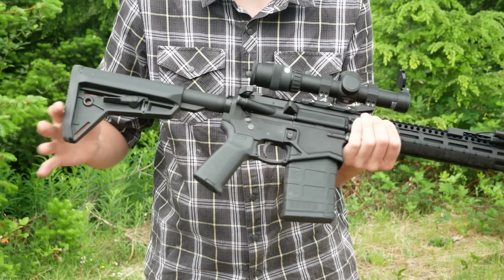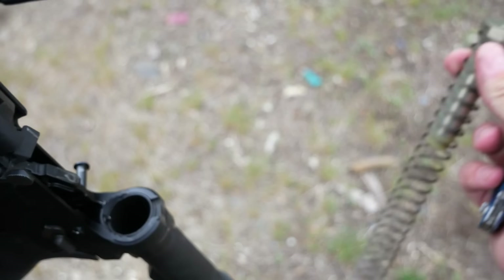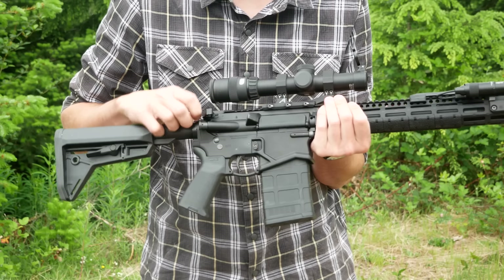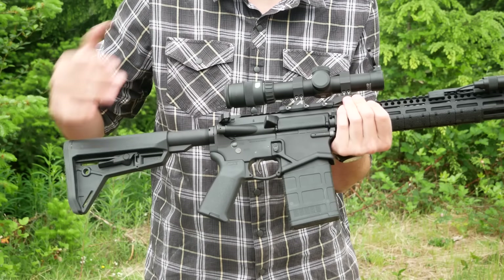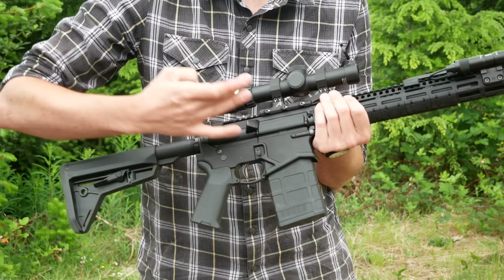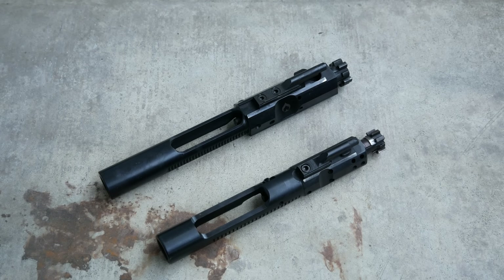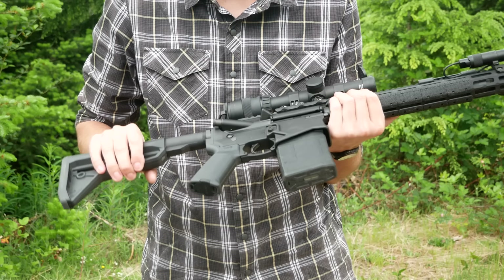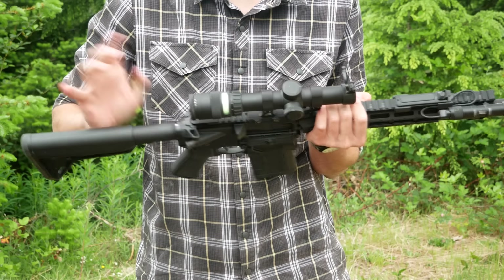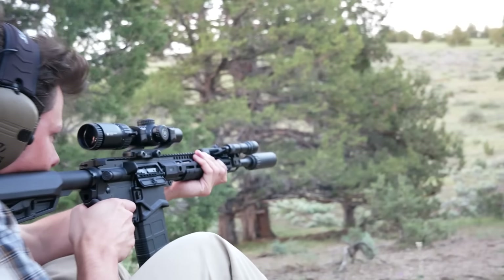The buffer system uses a .308 spring — very, very stiff, much stiffer than a regular AR-15 spring — but it uses an AR-15 carbine buffer. This is a regular three-ounce AR-15 length buffer, not the reduced length you'd see on LR-308 pattern rifles, because this bolt carrier group is still AR-15 sized, so it doesn't take up as much space in the buffer tube as an LR-308 would. You could of course replace the stock with anything typical as well. You can also replace the charging handle — this is a Radian Raptor charging handle, it's ambidextrous. If you wanted to run this thing aggressively suppressed, you could use a gas-busting charging handle.